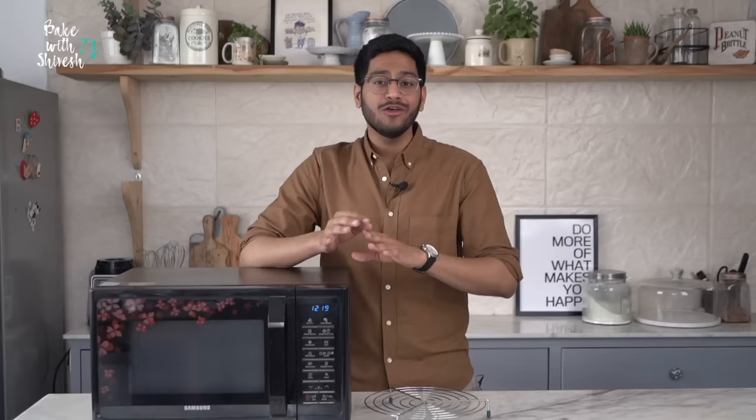Whenever you're making anything in the microwave, as a general rule, always start by pressing the Stop/Echo button which erases all your previous cooking instructions and helps you start from scratch.